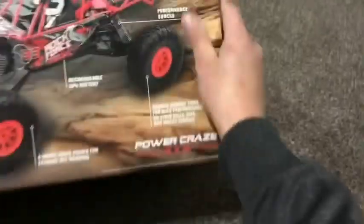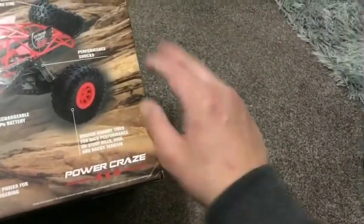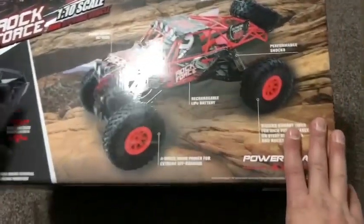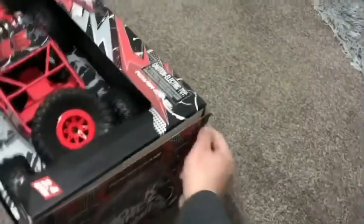On the box it says: rechargeable LiPo battery, full four-wheel drive power for extreme off-roading, high performance on steep hills, mud, rocky territory — anything. Full function remote control. Alright, let's get this guy open.